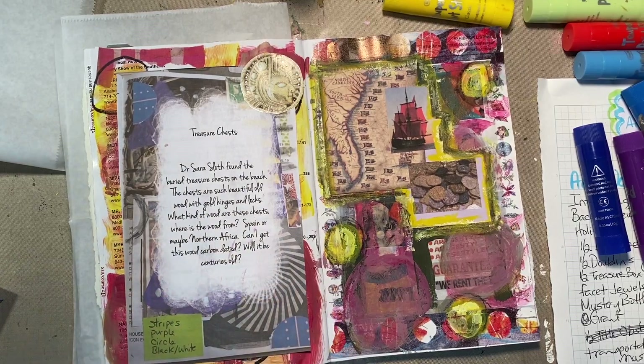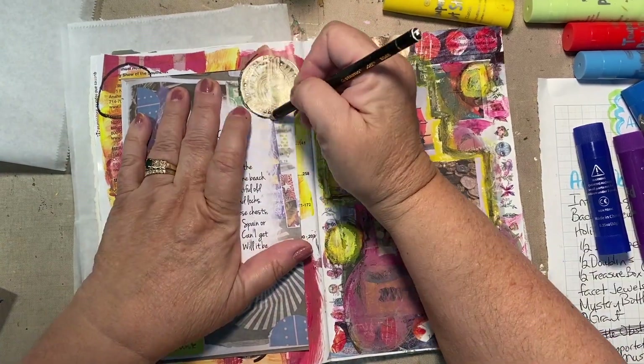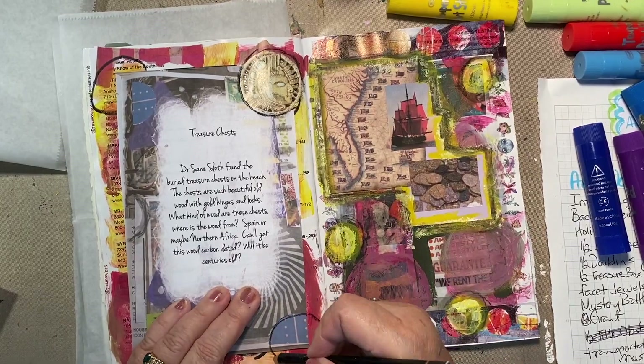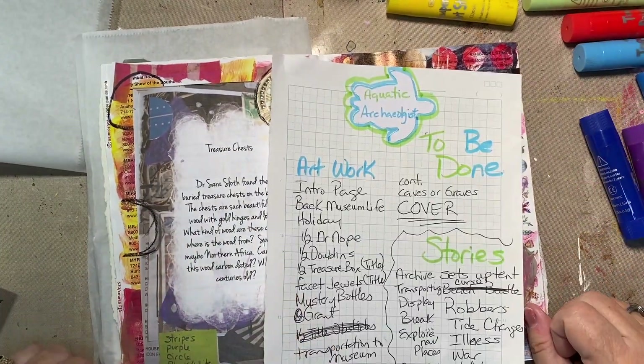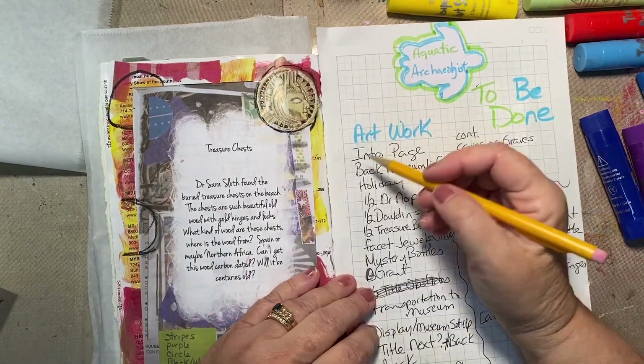The hardest part was finding things. Oh, I forgot I did these. I need to go back and activate those with water because I want them a little smudgy. Note to self: activate.